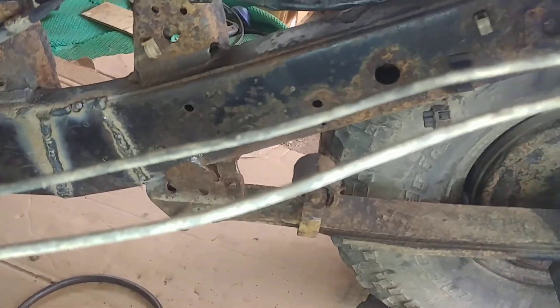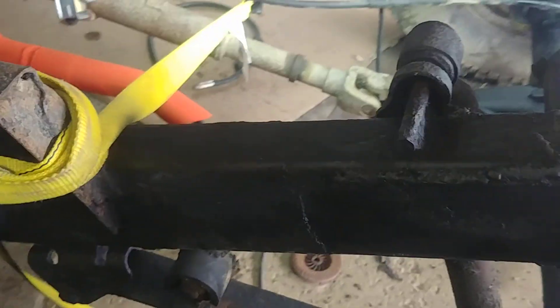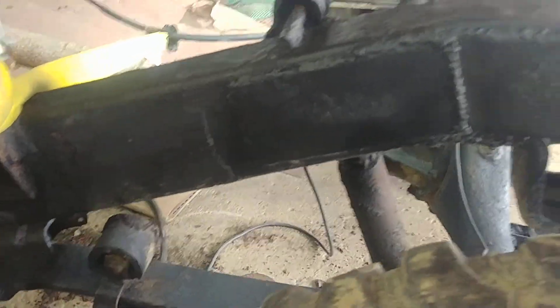Here we are. Got a little frame repair while we got the old fuel tank out. Nice exhaust there. A little bit of previous frame repair there.